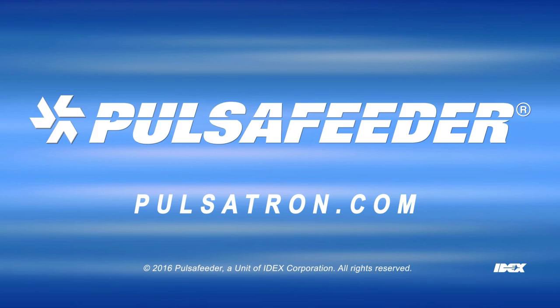If you would like more information, please contact your local sales representative, Pulsatron.com, or Technical Services.